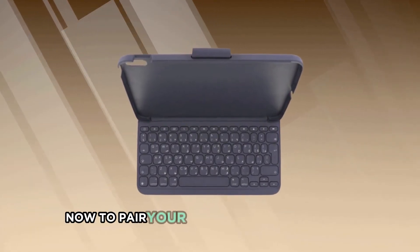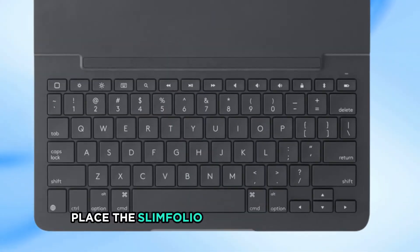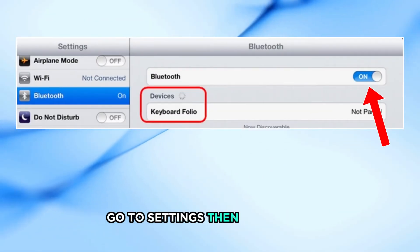To pair your keyboard with your iPad, follow these steps. Place the Slim Folio in the typing position. On the new iPad, ensure Bluetooth is turned on. Go to Settings, then Bluetooth, then On.